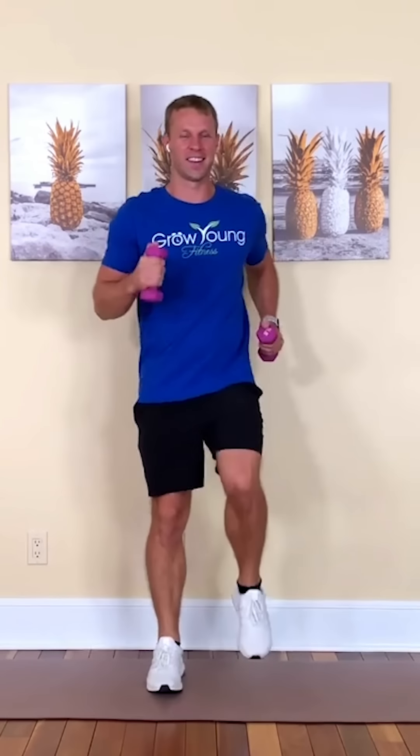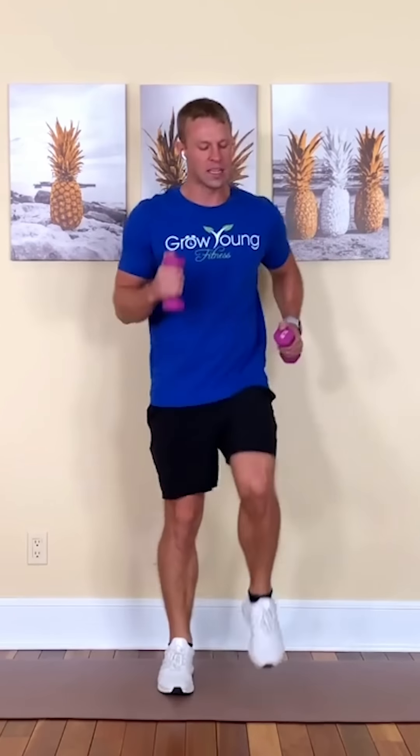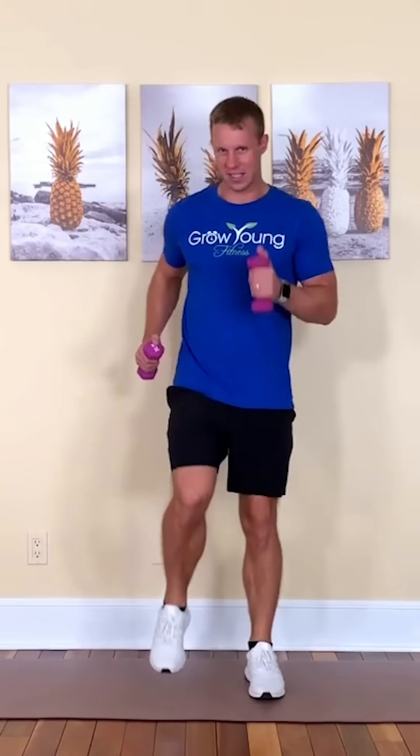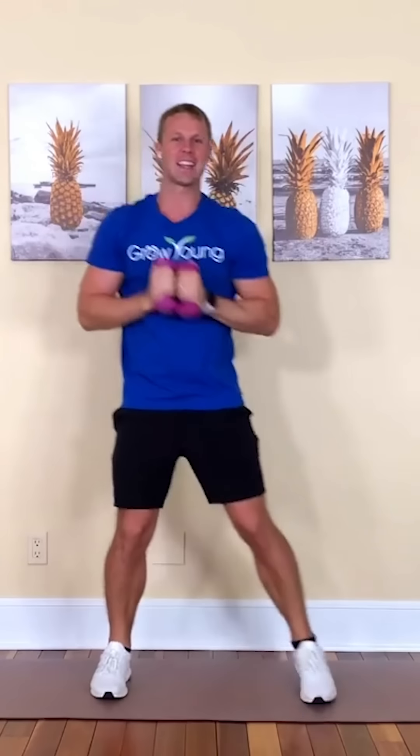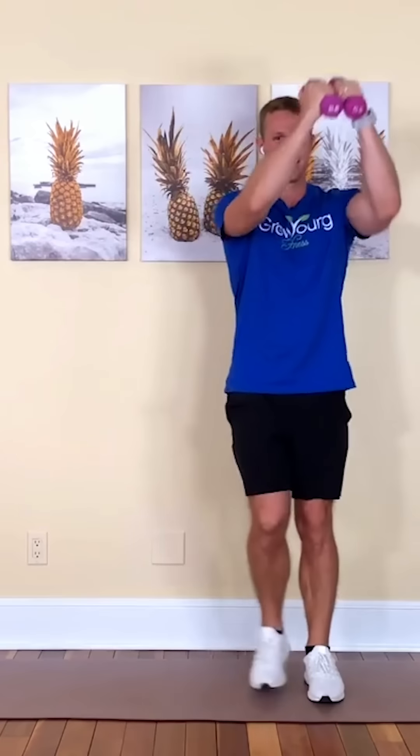Excellent job — bringing it back to a march. Keep your body moving, and I know those weights are starting to get heavy. Like I said, there is no reason to go too heavy — it's not going to give you better results, it's only going to injure you. Keep the weights light — that is the goal, it's just moving. Three, two, one — let's go side to side, just pushing those weights up. Excellent job — light on your feet. Heart rate should be coming up now.